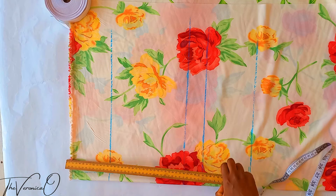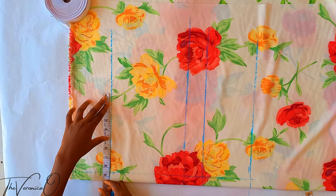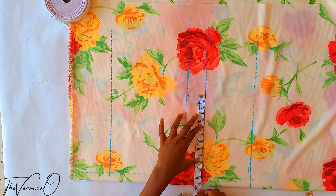From the side seam, mark out your hip measurement divided by four plus a quarter inch for ease on the waistline, hip line, and crotch line, then draw a line across these points. We are going to form a rectangle.